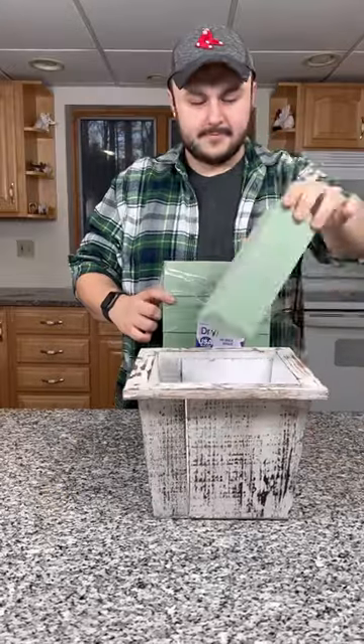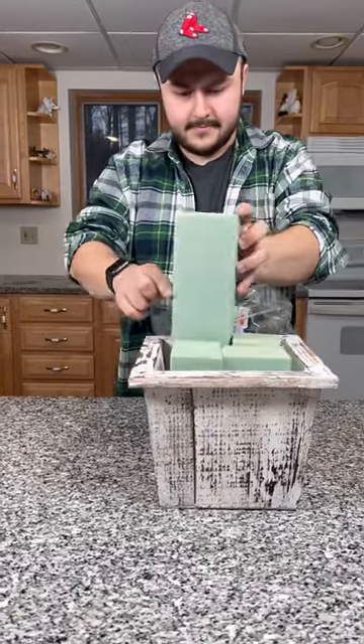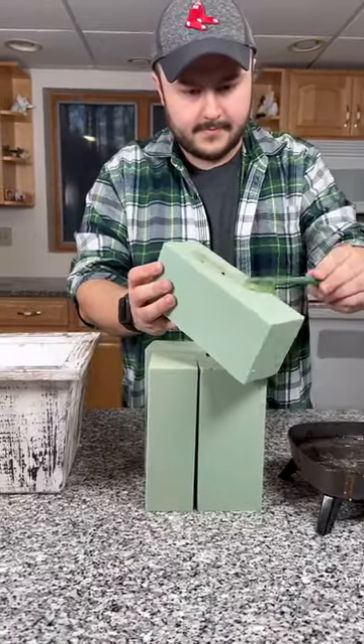Learn how to design a really pretty spring arrangement. We're going to begin with four bricks of dry floral foam, removing them from the packaging, and now we're going to hot glue them together.